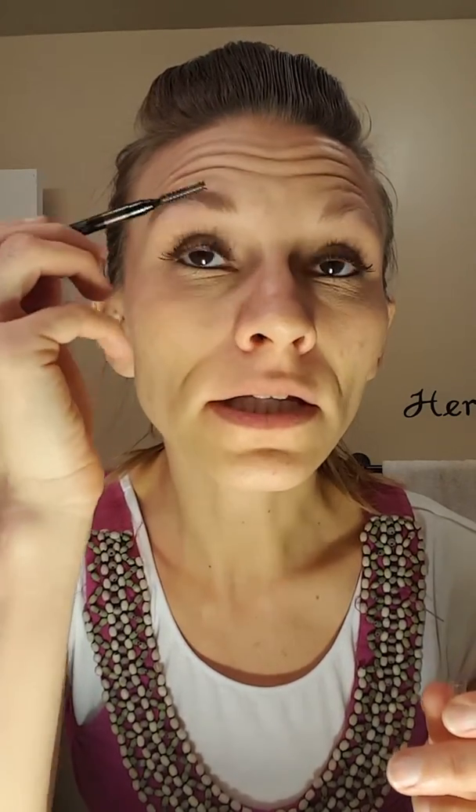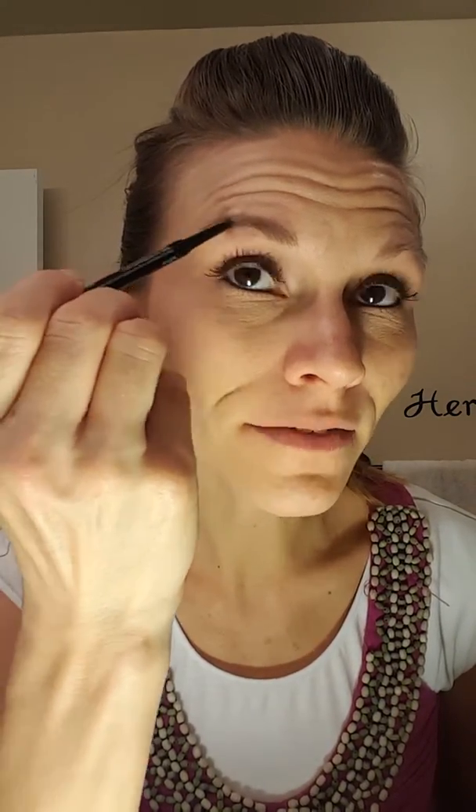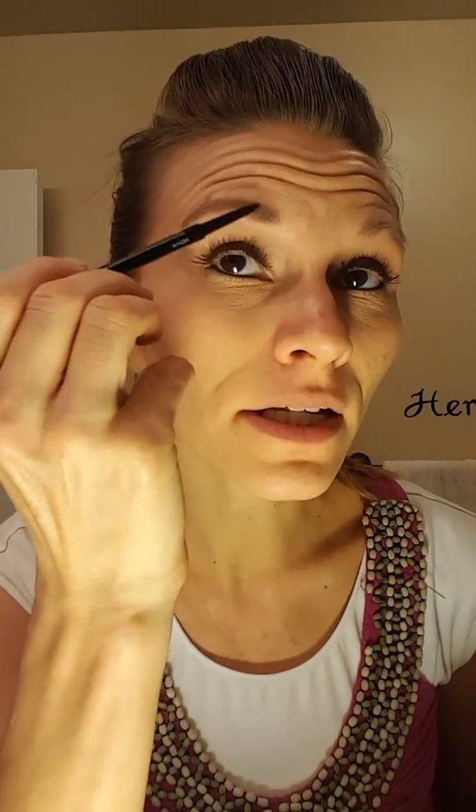Then I'm gonna take my brow liner and just kind of go like this. Even though I just gelled it in place and I don't really want to ruin it, I can see that there are some spots that are missing. So I'm going to open it and not go clear up here — just a little bit — and fill it in just a little bit. I don't have to do a lot because I already used a lot of my gel and that was really helpful.